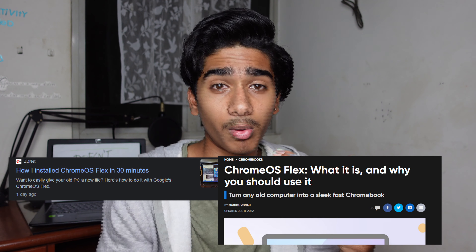It started off as me just watching YouTube, and I quickly saw how big Chrome OS Flex was. Everybody seemed to be raving about how good Chrome OS is and how it was better than running Windows on low-end specs.